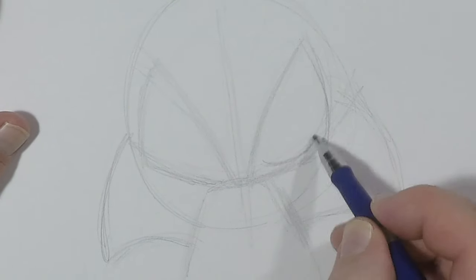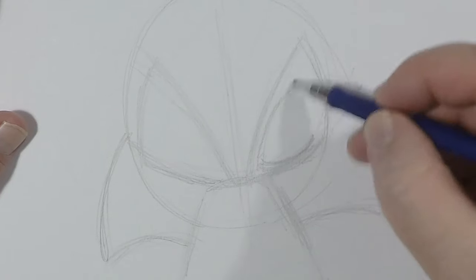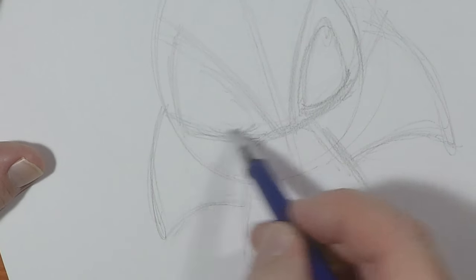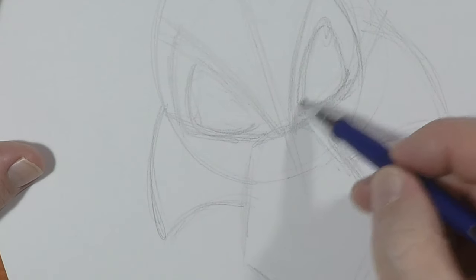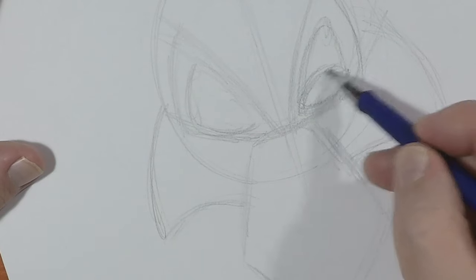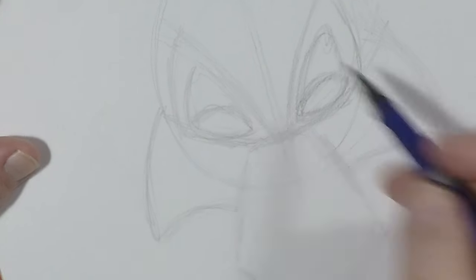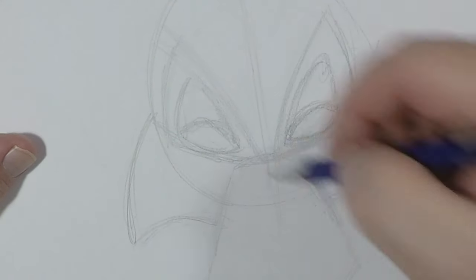His eyes are shaped a lot like this, so we're going to follow that up like this. You want to make sure that his eyelids are nice and low. He's oil slick, so the eyelids are down here like this.